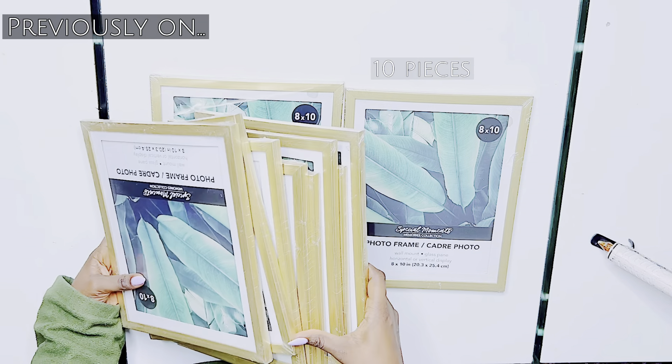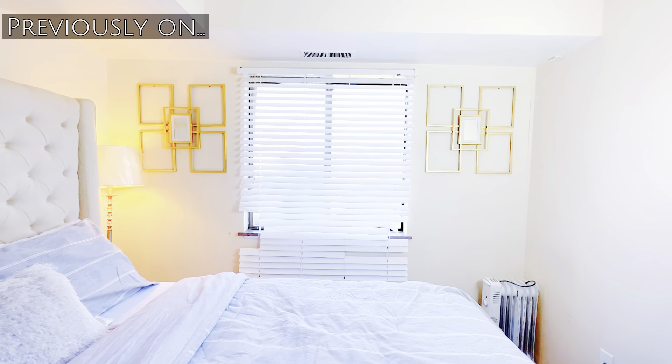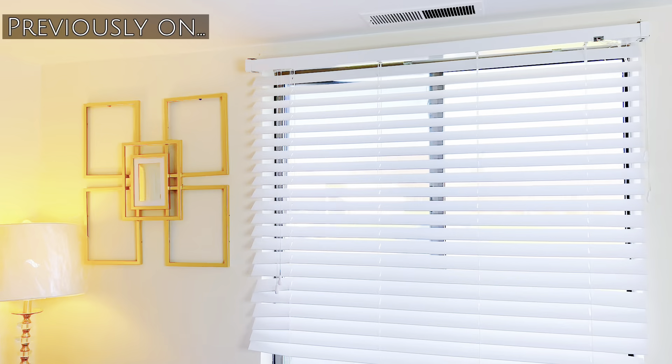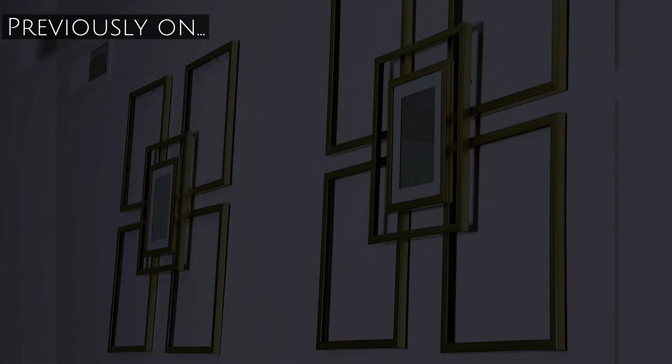Previously on Nargis Nook, I showed you guys how I used Dollar Tree photo frames to create this simple yet elegant wall decor, which you can use to accentuate your room, office, living room — you name it. So if you haven't checked out this video yet, please make sure to check it out right after this video.